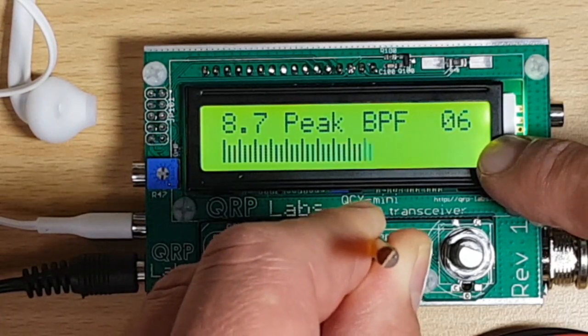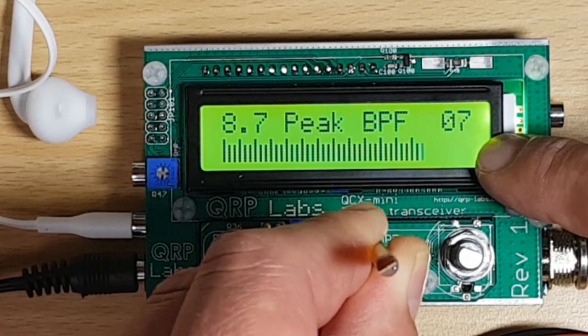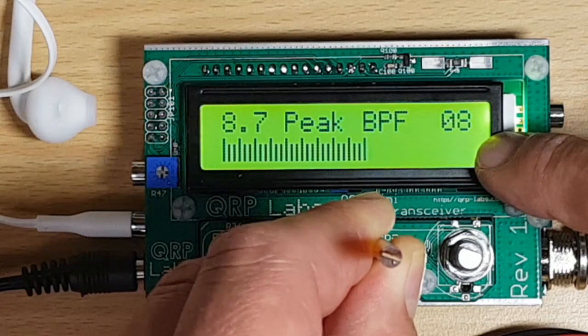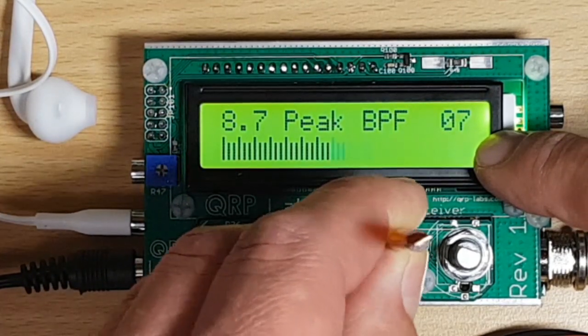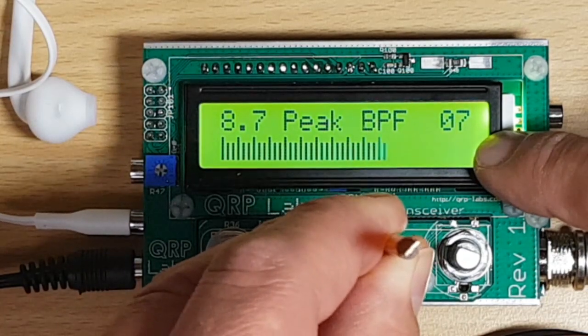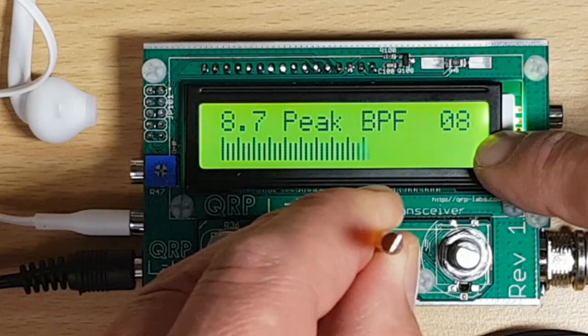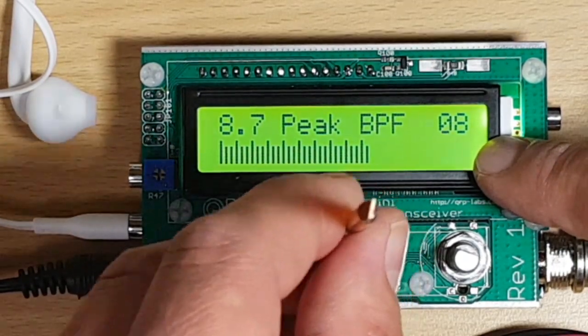We're on eight now — it's decreasing again. Apparently I've already reached the maximum right here at number eight, so I'm going to leave it this way for now.